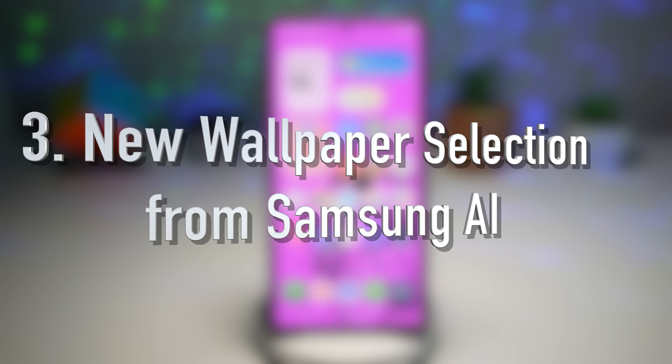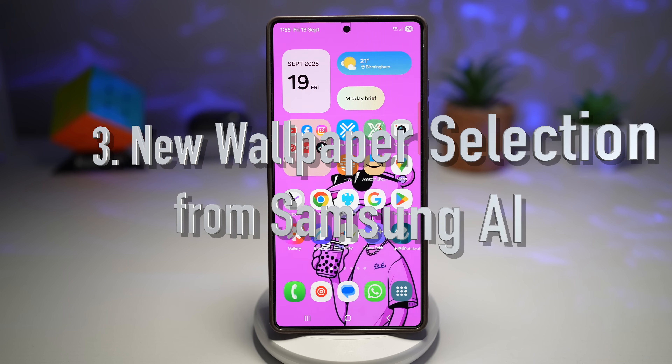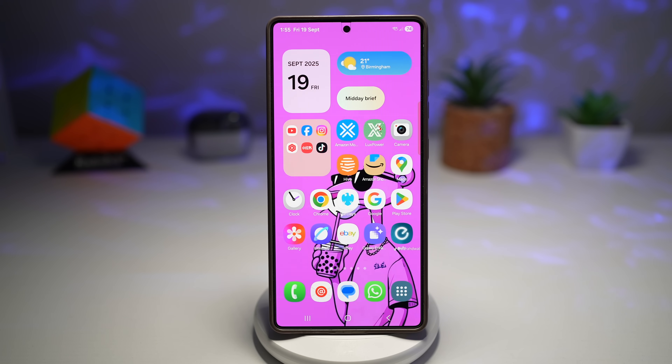Feature number three is where you have a new wallpaper selection from Samsung AI. One UI 8 offers improved auto-created wallpapers from your gallery, suggested by Samsung's AI. Wallpapers are more intelligently suggested, possibly generated and adapted based on your style, background and device. It'll basically go through your gallery and suggest the wallpapers you should apply on your lock screen.